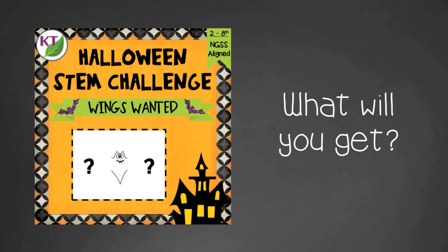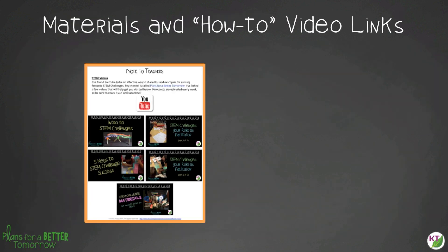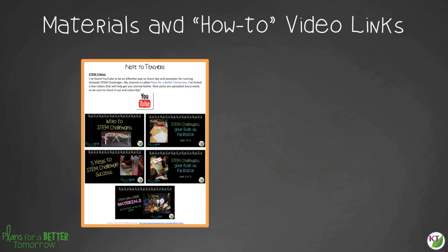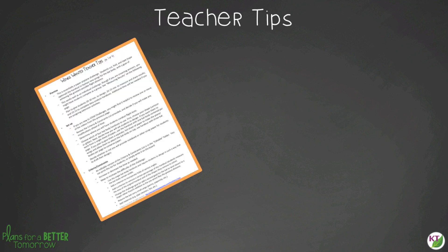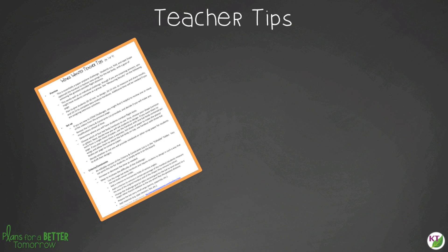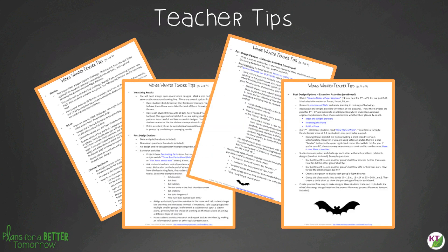It contains everything you need, including modifications for use with second through eighth graders. You'll still need to gather the simple materials, but the hard parts are done. You'll get aligned Next Generation Science Standards, links to my STEM challenge professional development videos, and the Wings Wanted materials list. In teacher tips, you'll find premise and setup, how to increase or decrease difficulty through the criteria and constraints list, measuring results, and cross-curricular extension suggestions — which will be especially helpful if you need to prove this is not just a Halloween activity.